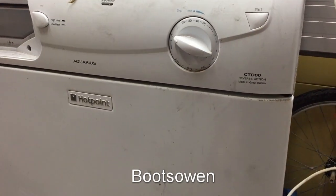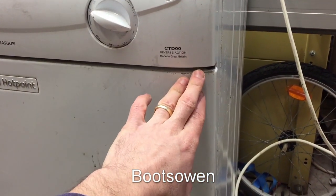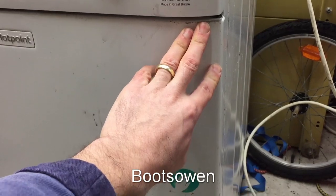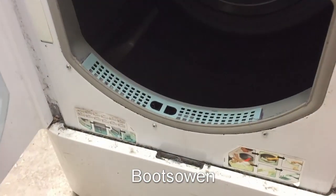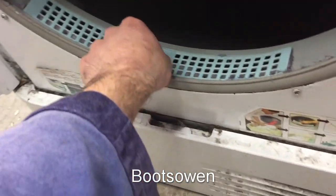Something that's very important to do on these tumble dryers — and we've seen a lot of news about tumble dryers recently and safety — is to check the filter regularly. That's in here and that's easy to do.